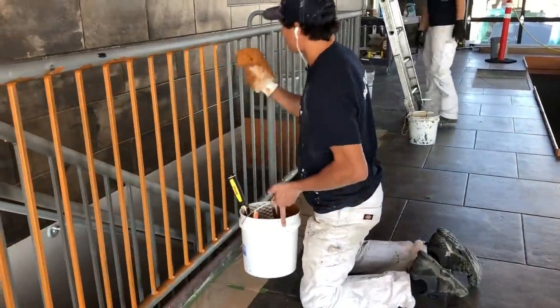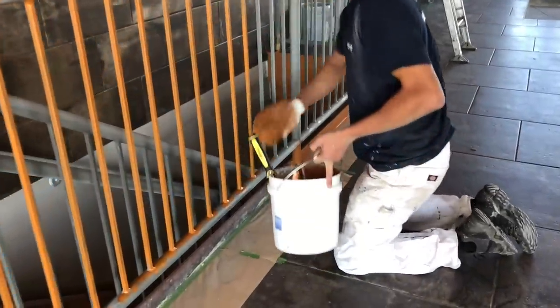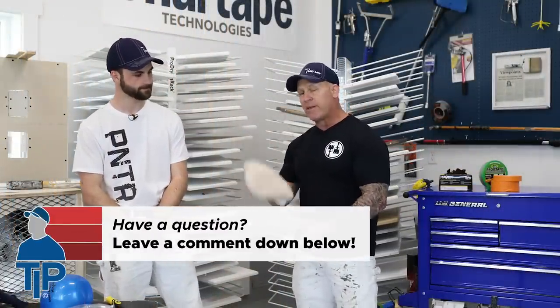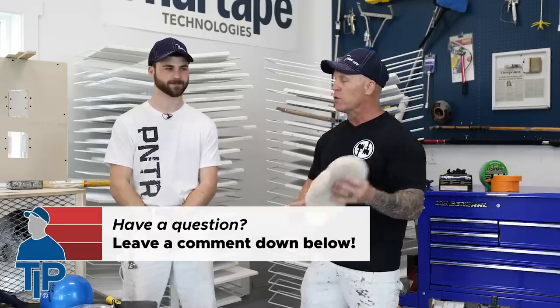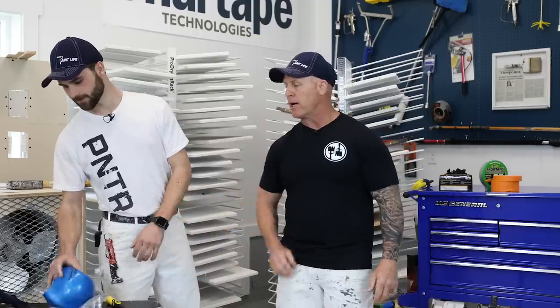We had some hand railing and iron work that was about this big around, and we started using this thing, just rubbing it on with the Multi-Surface Acrylic. The finish came out absolutely amazing. Spindles, rod iron fences — this is a throwaway mitt, a one-time use mitt. It's not worth trying to clean it; just throw it away because they're really inexpensive. That is the Richard Painter's Mitt. So what else do we got Zach?